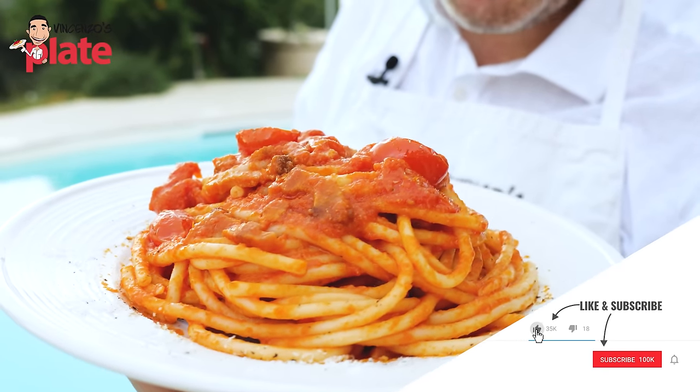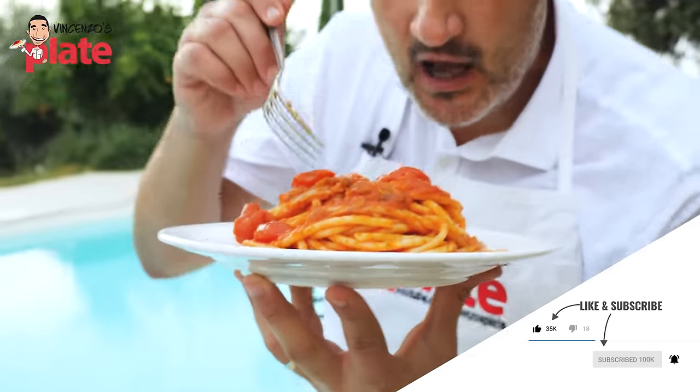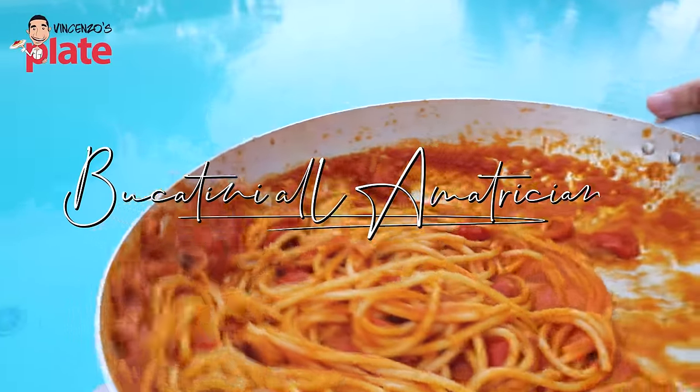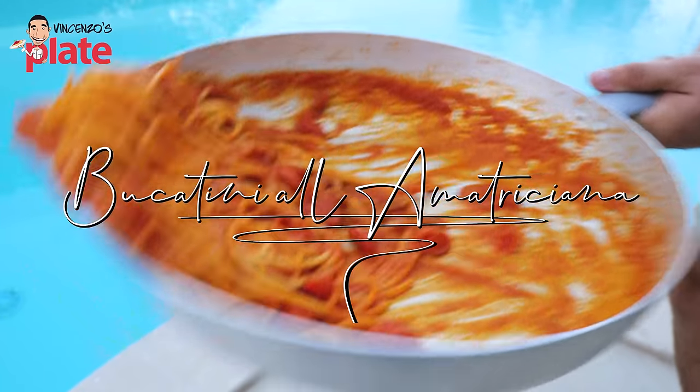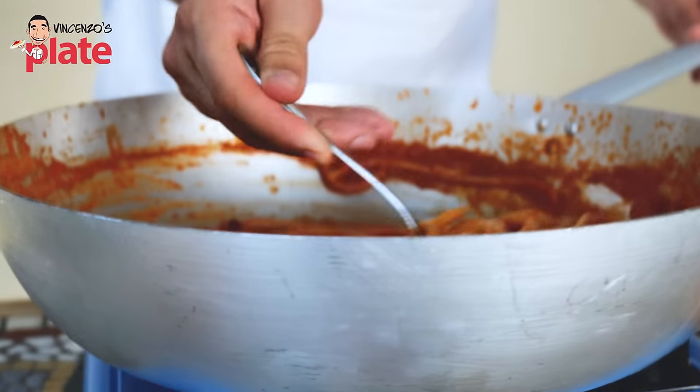This is Bucatini alla Matriciana, a classic, amazing recipe from Rome. A pasta that you will love, and if you already know about this, you already love it. Today I'm going to show you how to make it with my twist.